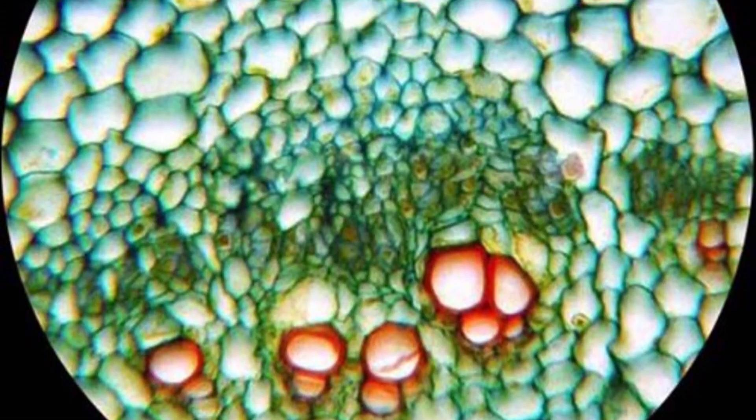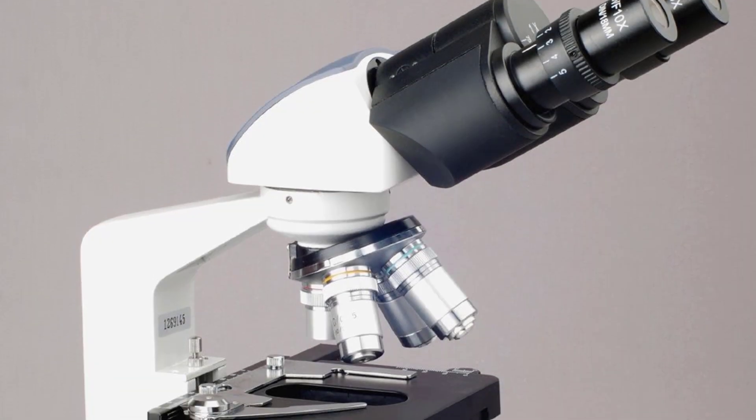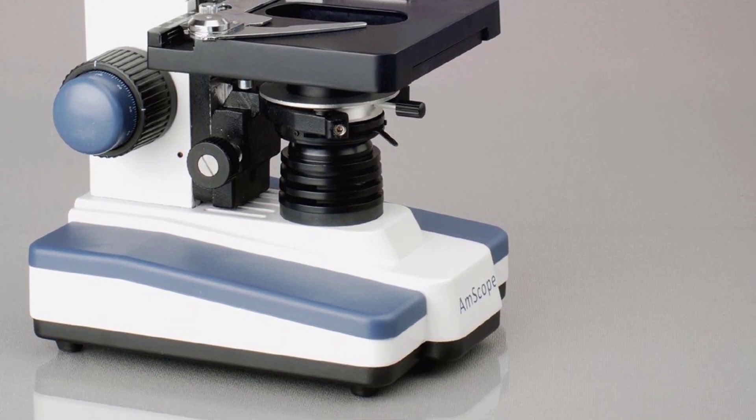It's equipped with a binocular head that is inclined and swivels, a variable magnification from the objective and ocular lenses, and fully brightness-adjustable LED lighting.